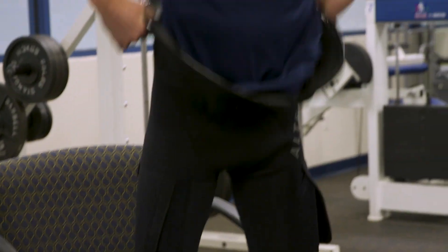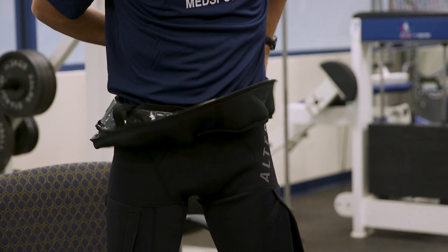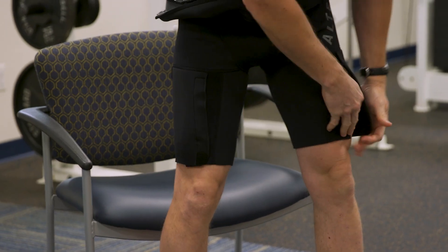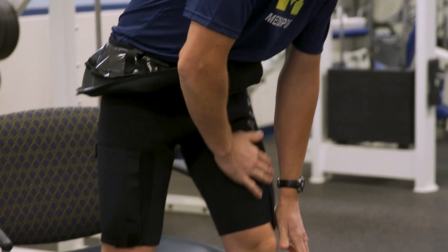The first step is we're going to have you put on the Ultra-G shorts, kind of like compression shorts. It comes in multiple sizes all the way from extra small to 4XL, so it can fit basically any and all patients.